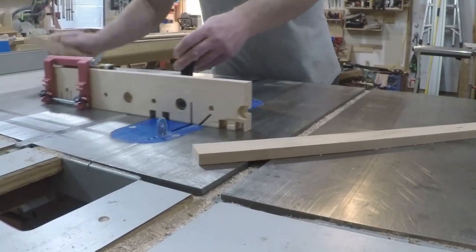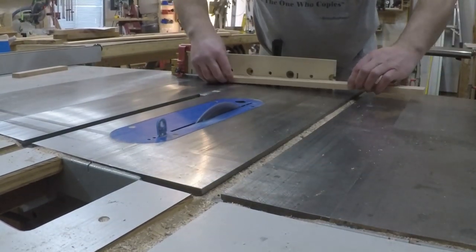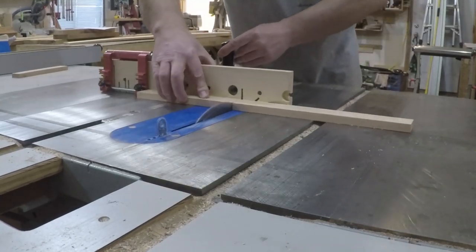At this point you may have figured out I'm making several boards all at once. Batching out operations like this saves a ton of time.